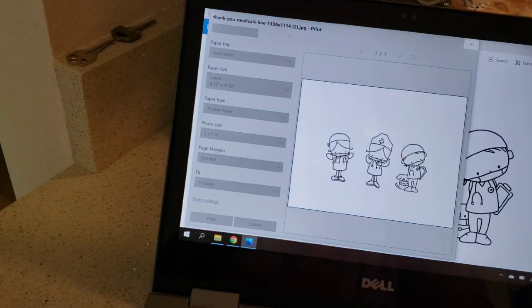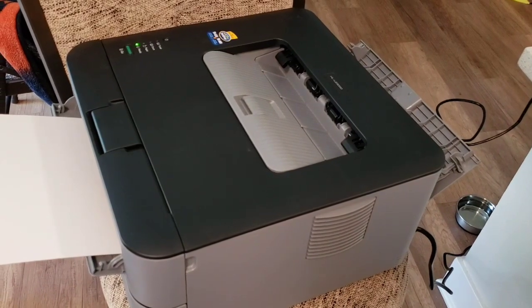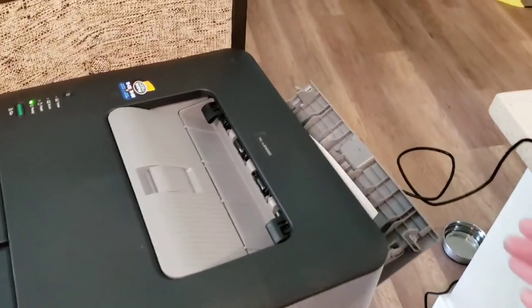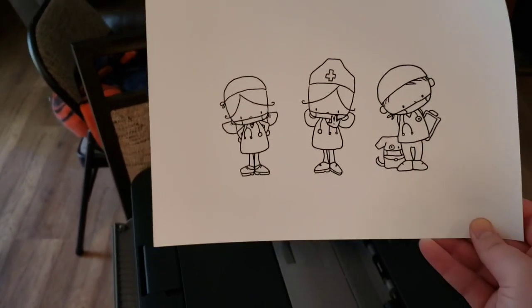Then you're just going to hit print. It's going to suck it in the front and it's going to come out the back. Sometimes it catches on the corner, but that's okay because my image is in the middle. Sometimes it happens and sometimes it doesn't. You can peek out the back and keep an eye on it.